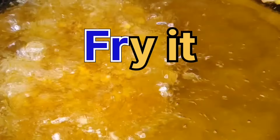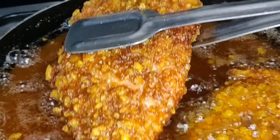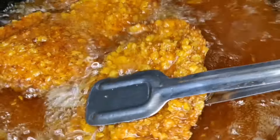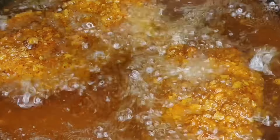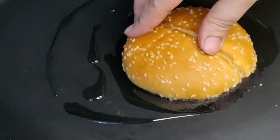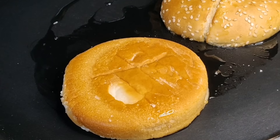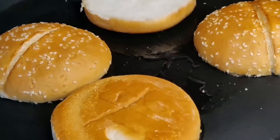I say that it's a bit more oily, but I will say that it's not oily. I'm going to fill the corn flour for my burger. Make sure you don't add a tortilla.